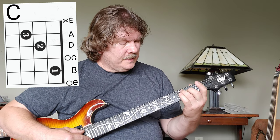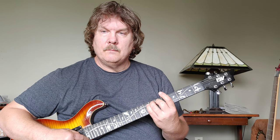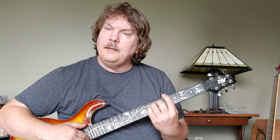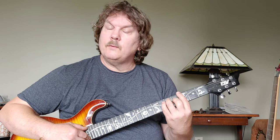Look at the position of these two fingers and slide that up to six and seven, play the open E. Then we slide down to G with the same shape.